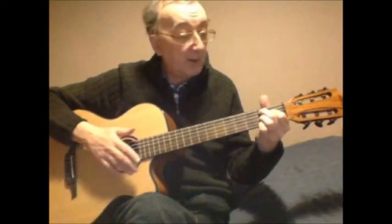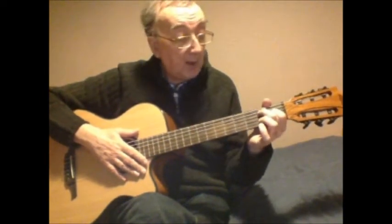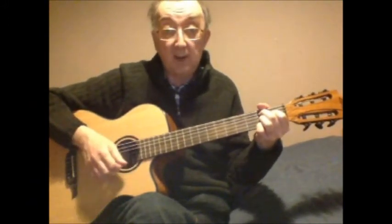The last chord is the B7, again played from the fifth string. We start with our first finger on fourth string first fret, next we go fifth string second fret, third string second fret, first string second fret.